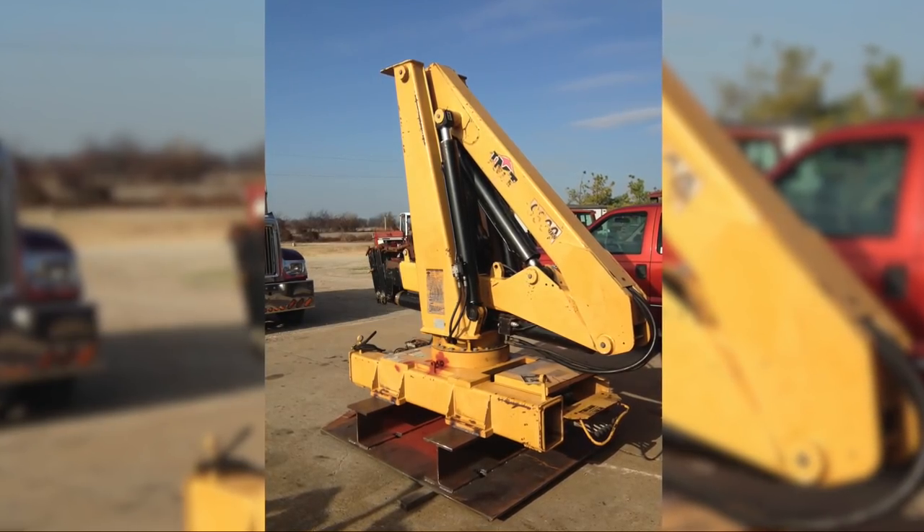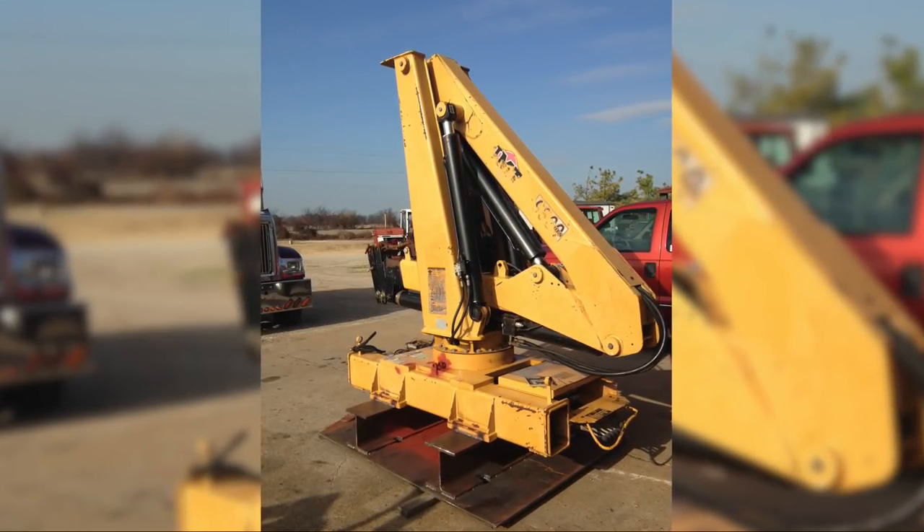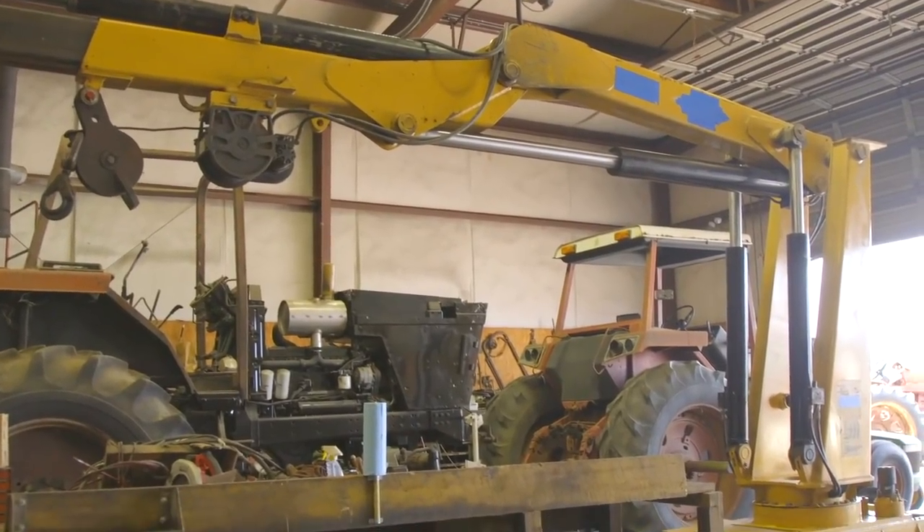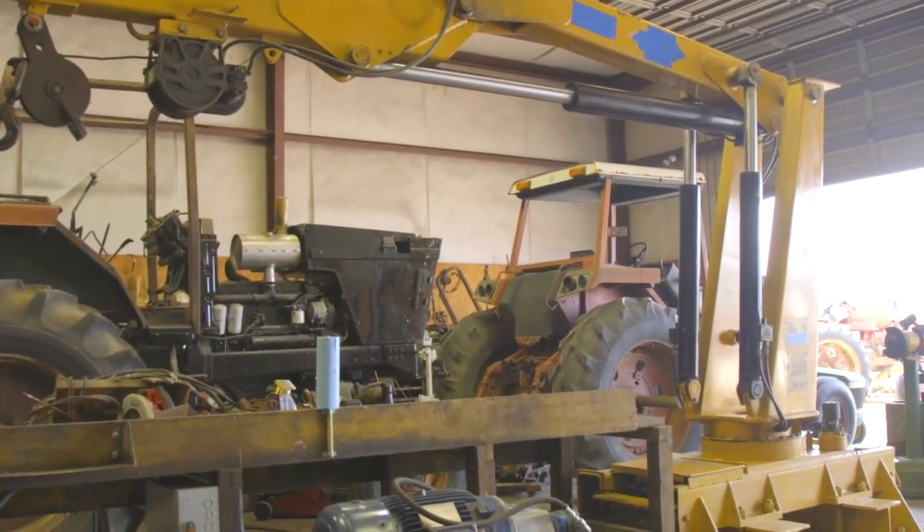I'm Steven Garver from Marion, Arkansas. I took a large knuckle boom crane that was intended for a truck and adapted it to operate bolted to my shop floor and run it with an electric motor and a pump.